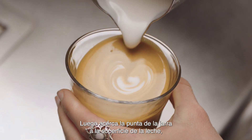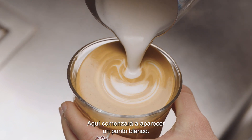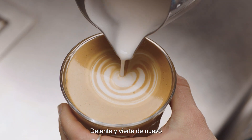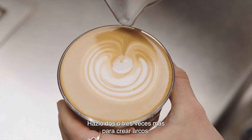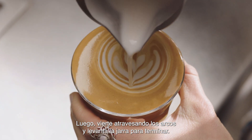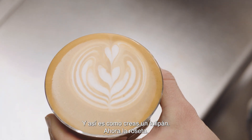Then bring the tip of the jug close to the surface of the milk, almost touching it. At this point, a white dot will start to appear. Pause, then pour again, very close to the surface. Repeat two to three more times, creating arcs. Then pour through the arcs, lifting the jug to finish. And that is how you create a tulip.